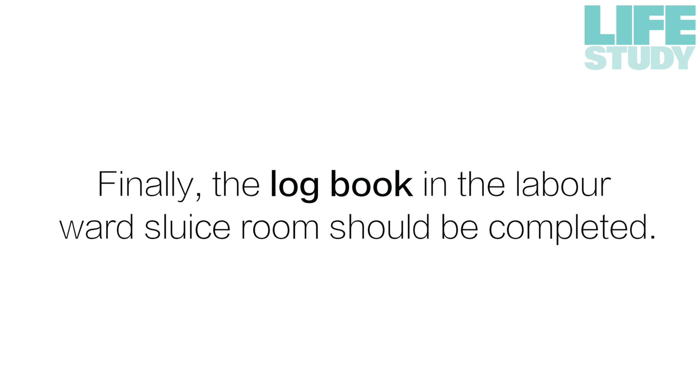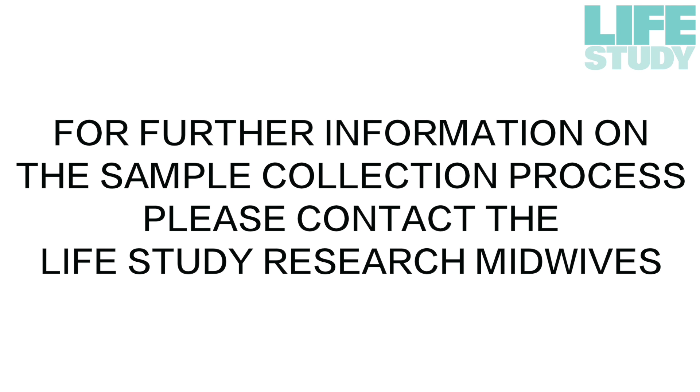Finally, the logbook in the labour ward sluice room should be completed. For further information on the sample collection process, please contact the Life Study Research midwives.